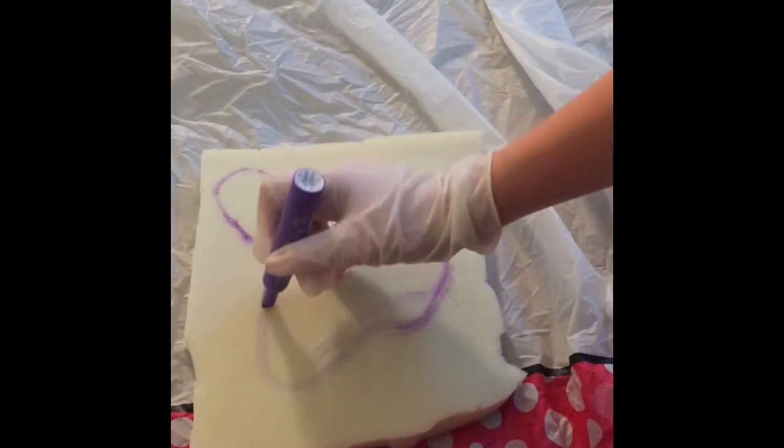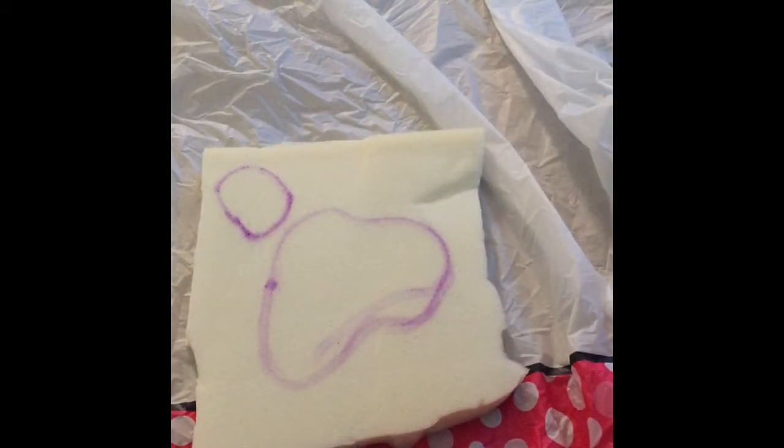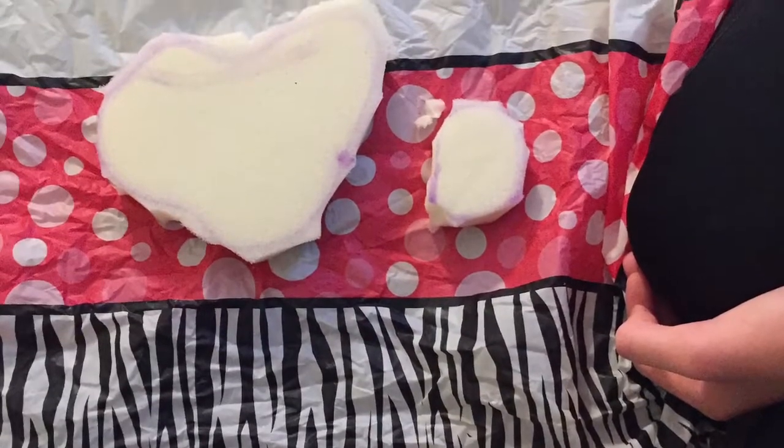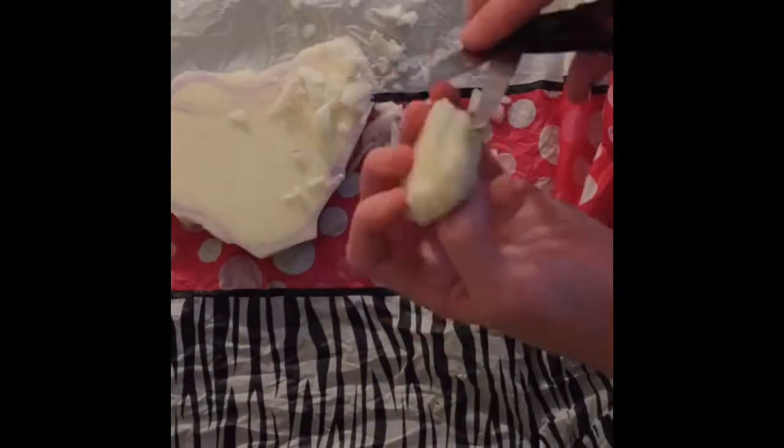I'm going to start by tracing the shape I want on foam — this foam is the kind that goes between the mattress and the sheets. It's an old piece so it's kind of yellow. I'm going to trace the yolk and then the white part around it for my Gudetama. Now I'm roughly cutting out the shape. I didn't have the best scissors, so I had to roughly cut it and then round the sides and edges.